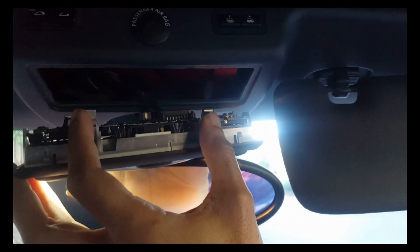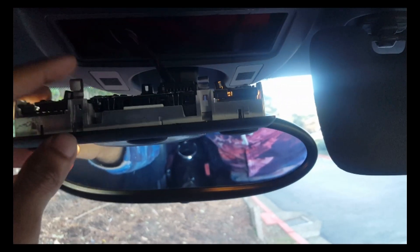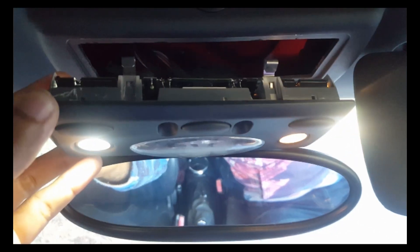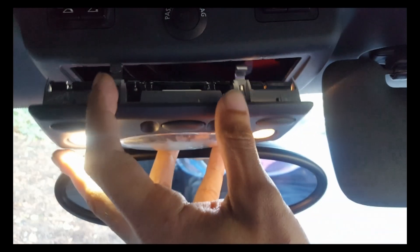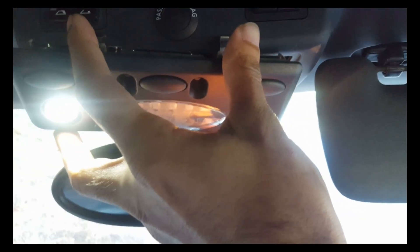In order to pop this panel out, you have to depress these two tabs right here. The more you pop it in and out, the weaker those tabs become, so I'm not going to continuously do that. I'll just show you where they are — right here. You're going to want to put a thin screwdriver, or if you have panel removal tools like plastic ones, you push them in here to depress these tabs and pop this side out.